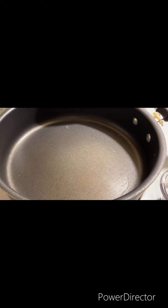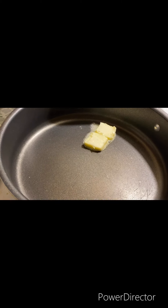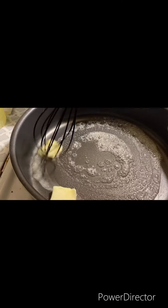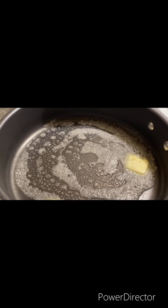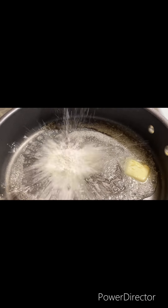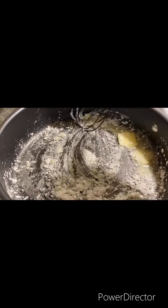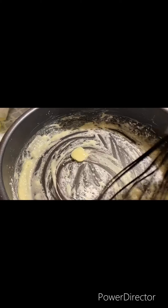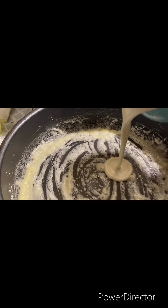First thing first, I'm going to add the butter and let it melt. Now we're going to add in cornstarch, and once it begins to look like this — of course, y'all know what's coming — my favorite ingredient: heavy cream.